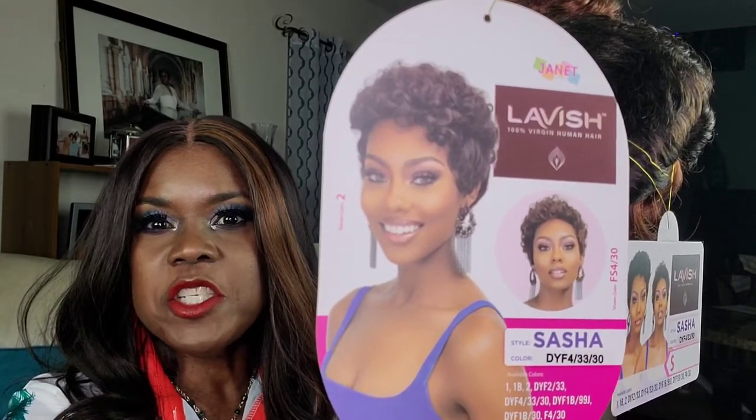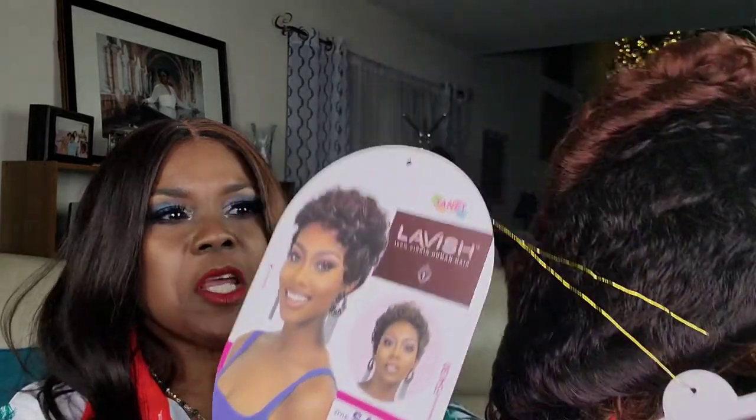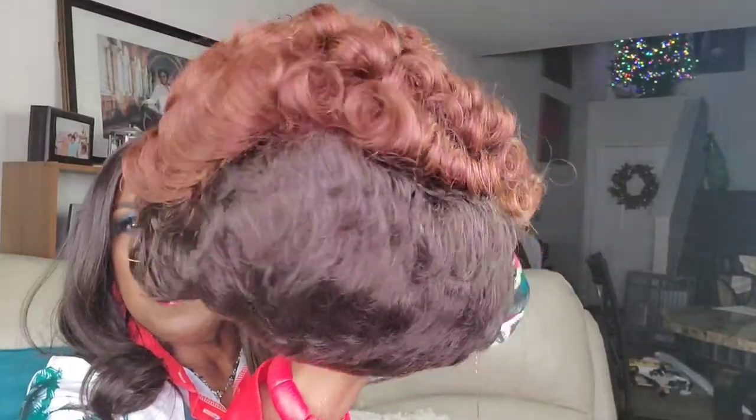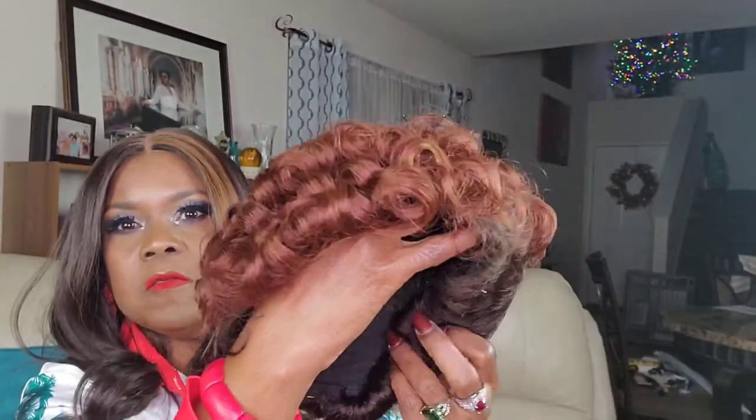What made me get this wig is simply because Sasha is my oldest granddaughter's name — she just turned two. I have this in the color DYF 433-30. I used to wear 33-30s a lot, outside of 4-30. This is what the hair looks like — here's the back of it and here's the front.